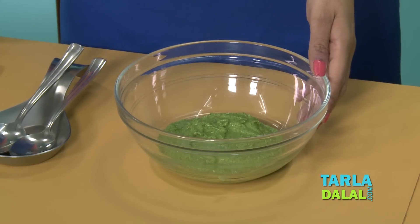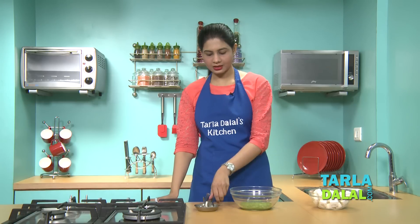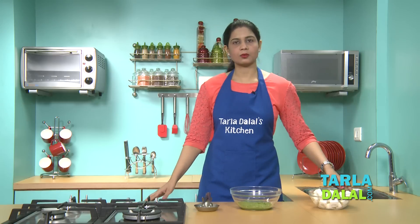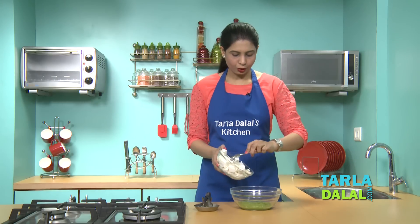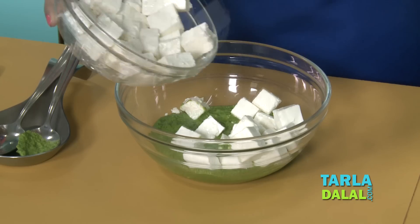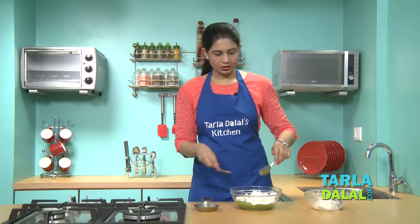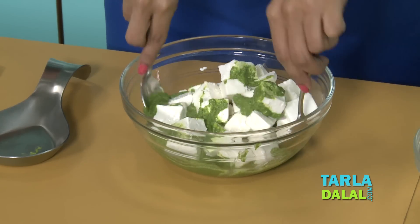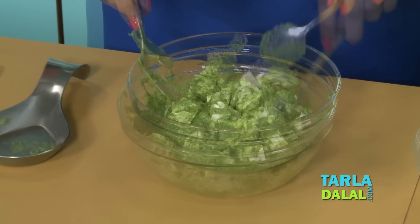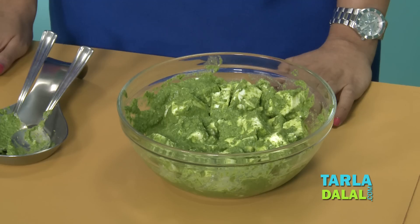We'll blend this in a mixer using little water to a thick paste. Our thick paste has been blended — approximately 2 tablespoons of water to get a thick paste as you can see. It's nice and thick. To this we'll add some paneer cubes. Make sure your paneer is nice and soft. We will toss this lightly, then cover and keep it aside for 10 to 15 minutes.